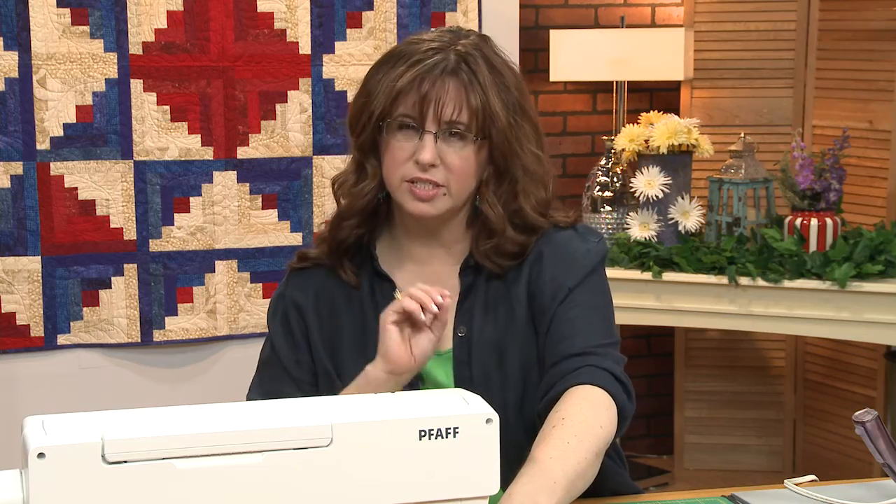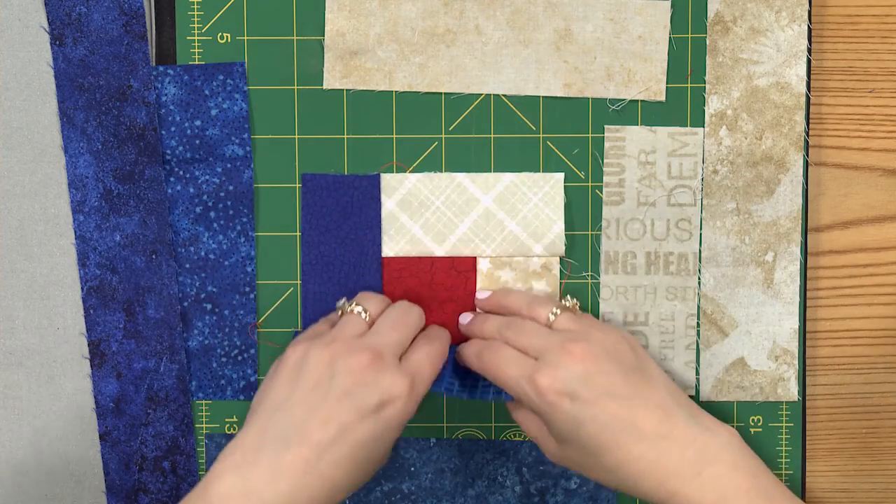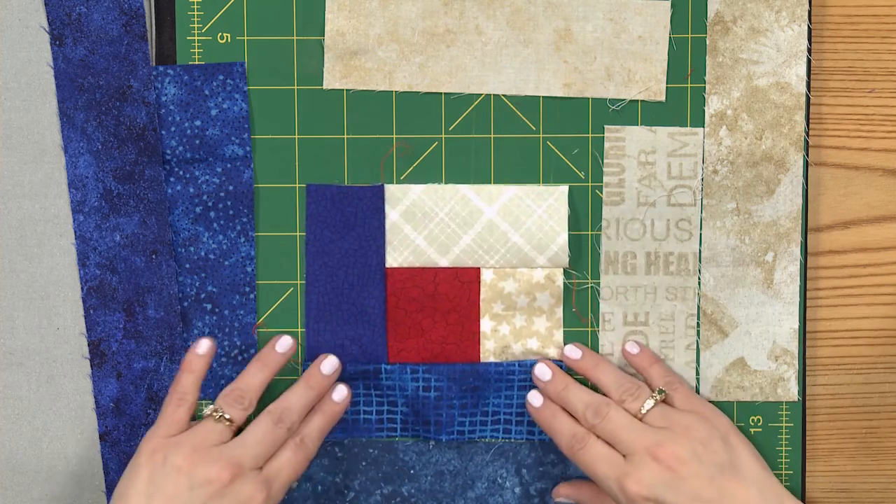I had heard that the center of the log cabin block is supposed to be like the fire in the window, kind of welcoming you home like in a traditional cabin. I always thought that was a neat story.